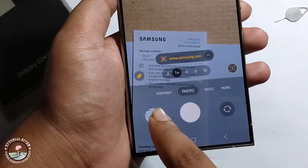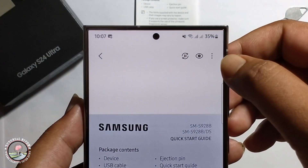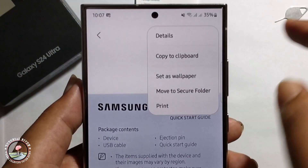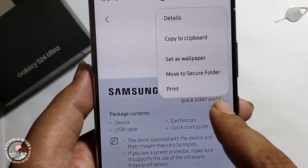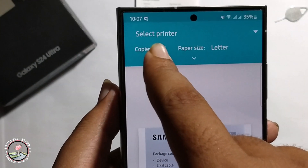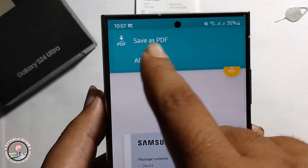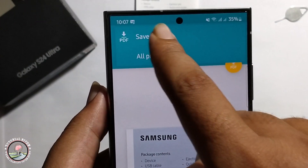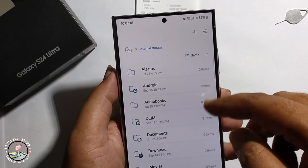Select an image, click on the three-dot menu, go to print, click on the print option, then click on save as PDF and click select.